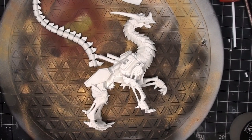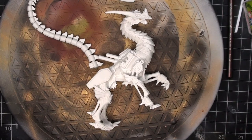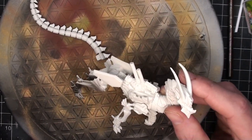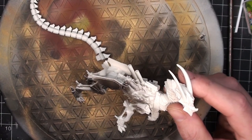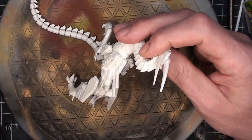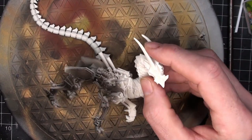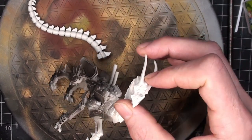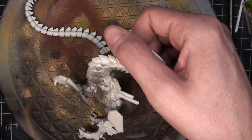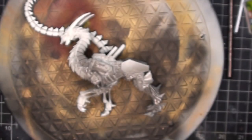Six minutes in and I have no paint on this figure yet, but that's about to change. I'm going to prime it with Stynylrez Black, shooting it right out of the airbrush — I think I gave it about two coats. For now I'm just going to hit the dragon and its tail, and hold off on the wings because I still have a lot more work to do on them. I can't believe I went as intricate as I did on the wings, but I like the way they turned out.